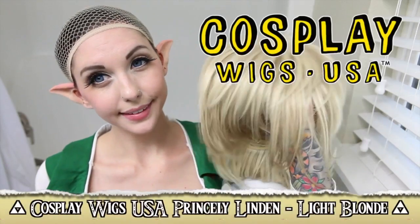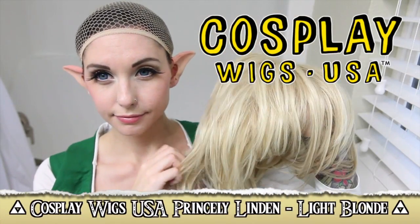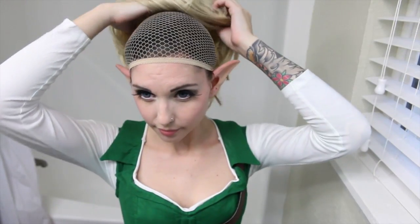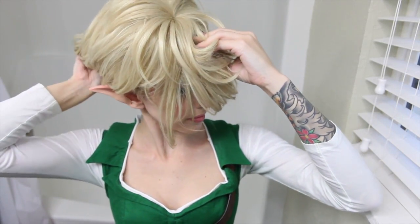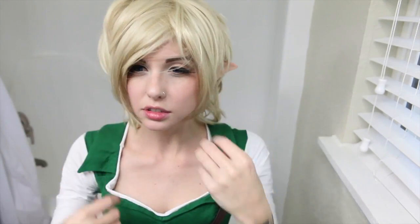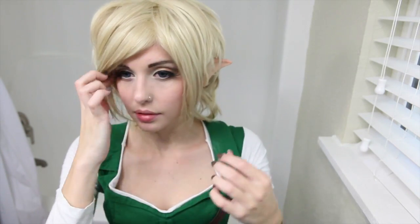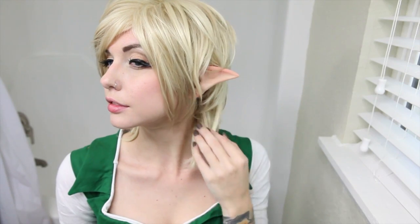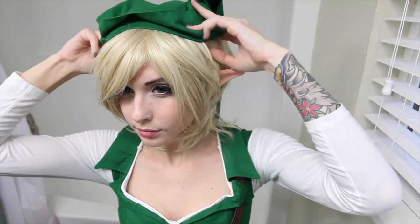My wig is from the Cosplay Wigs USA Princely Lyndon collection — I love this collection so much! Not only is it my favorite boy style wig because the cut and layers are perfect, but the collection is named after Lyndon Valentine, an amazing cosplayer and one of my best friends. Isn't it so cute? Now I just need to finish putting on the rest of my outfit.